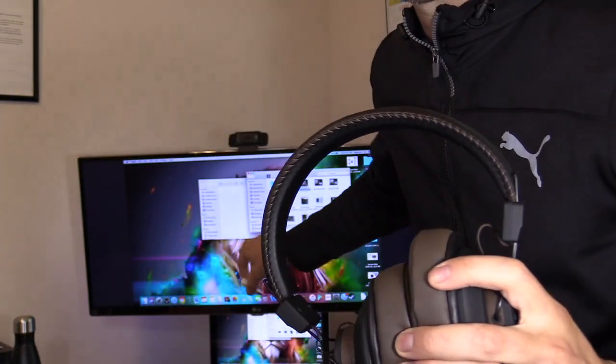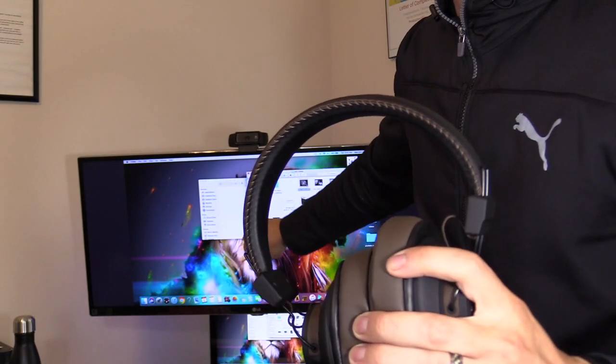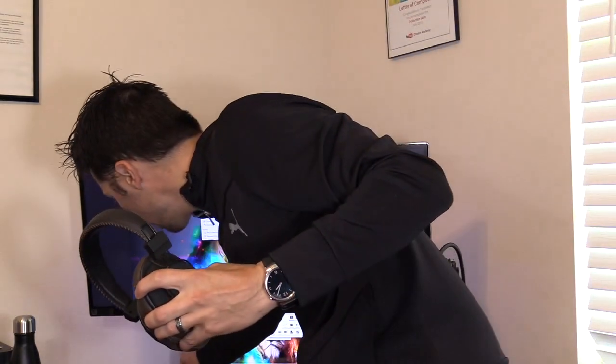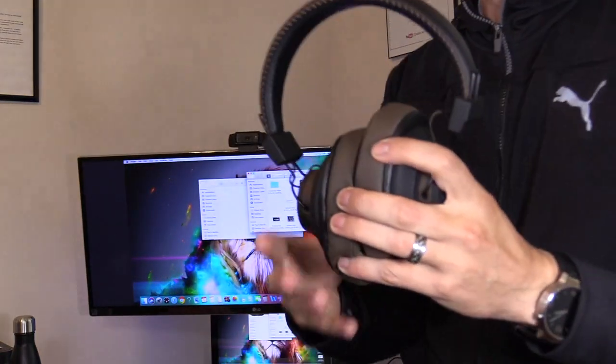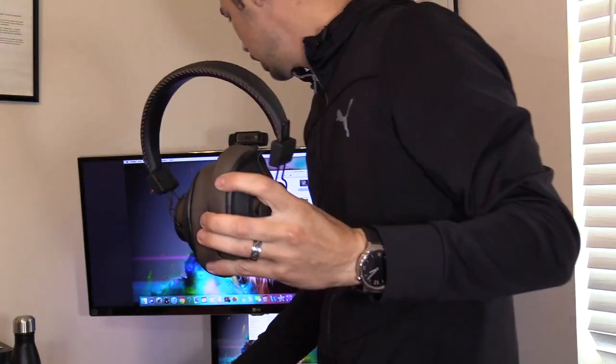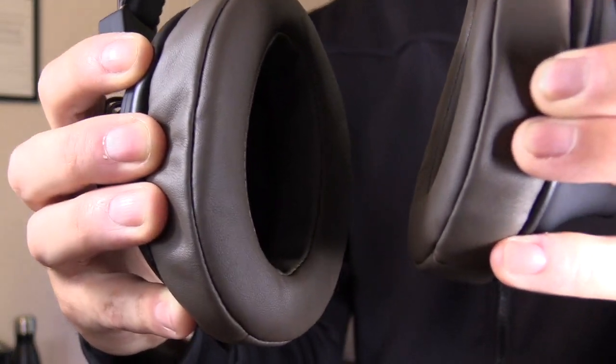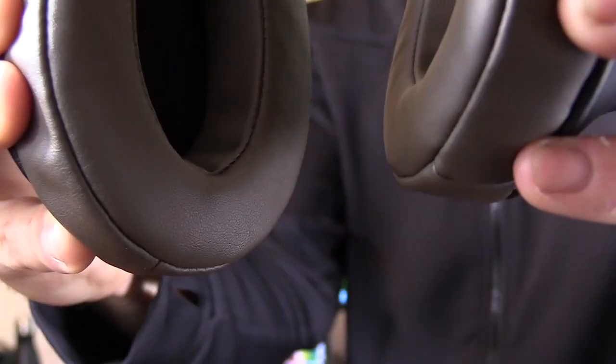If you unplug it, it automatically switches to the speakers on the MacBook. Then when you plug it back in, it's going to switch back to the headset. So let's test it out and see what it sounds like.